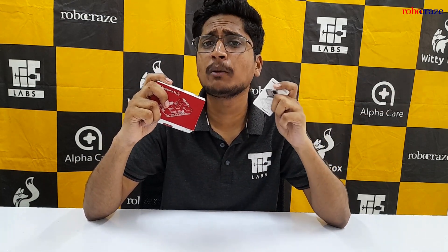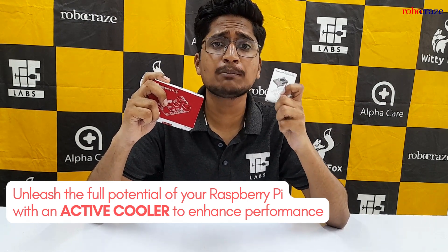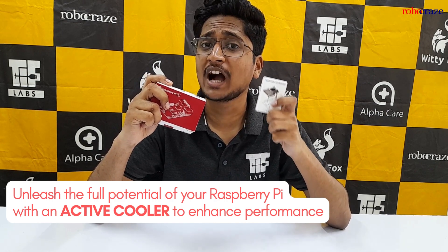The Active Cooler is the perfect go-to companion for your Raspberry Pi 5. It will enhance your efficiency and performance by maintaining the optimal processor temperature while running high-end applications.